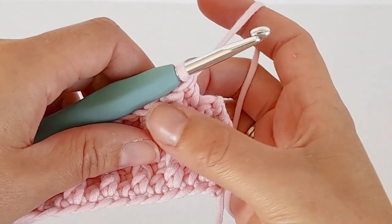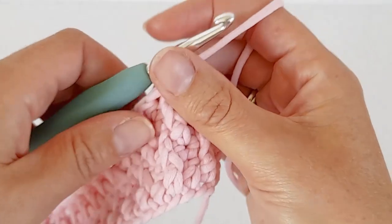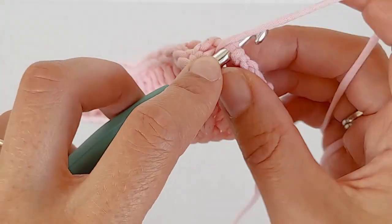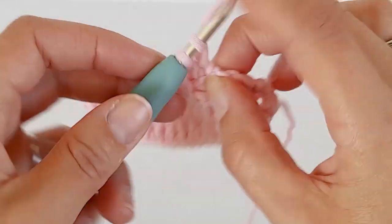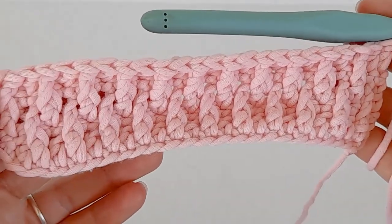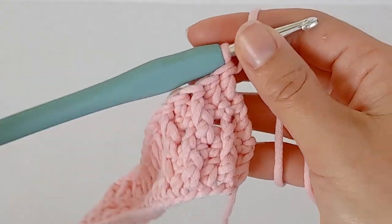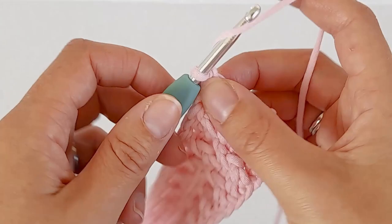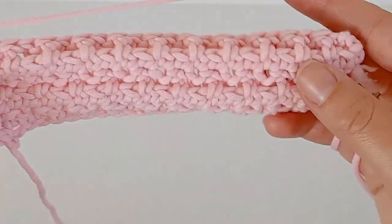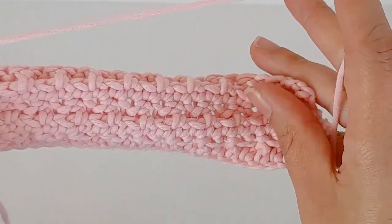For the double crochet rows, always start and finish on a double crochet, not a front post double crochet. There's my last one. To start the next row, remember it's chain one and turn, then when you get to the end you chain two and turn to start the double crochet row.